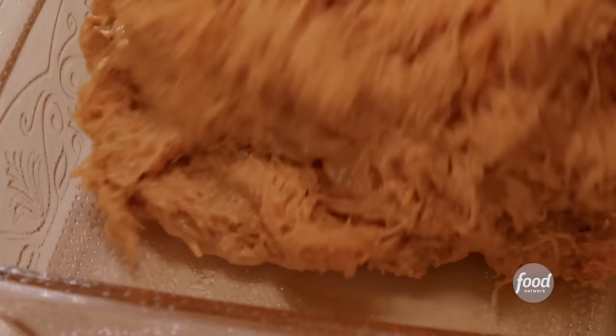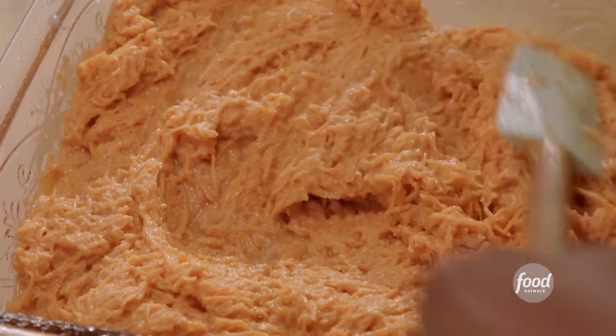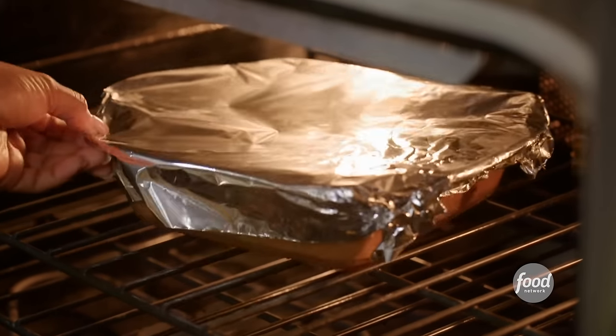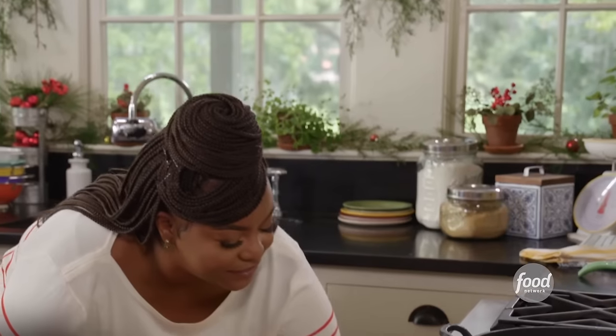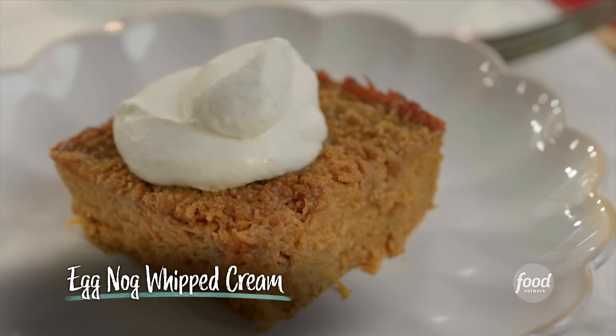I'm going to put my mixture right into a nine-by-nine casserole dish that I've sprayed with non-stick cooking spray. If you've ever had old school Southern bread pudding where it's real dense, that's how this is going to taste — but it's also going to have those nice shreds of sweet potato. I'm going to put some foil on top and bake it for about 40 minutes covered, then uncover it and bake for an additional 10 minutes so it gets nice and brown on top.